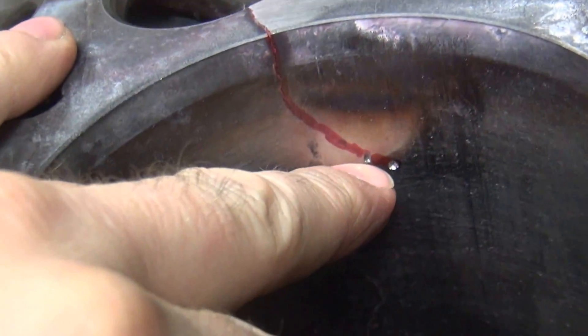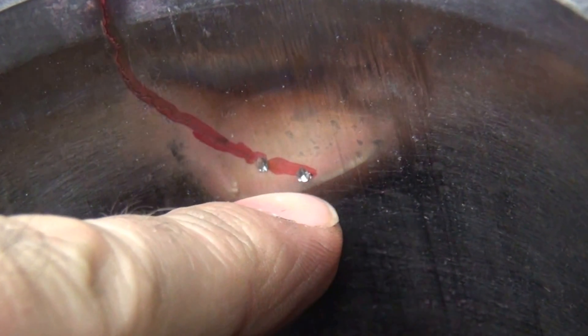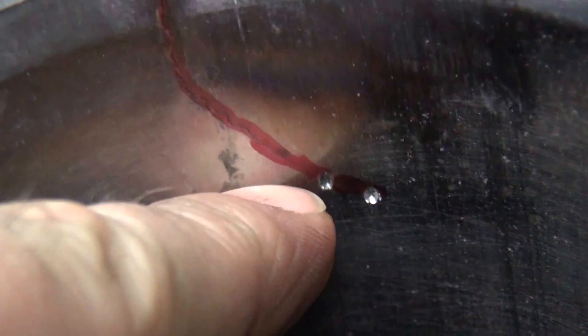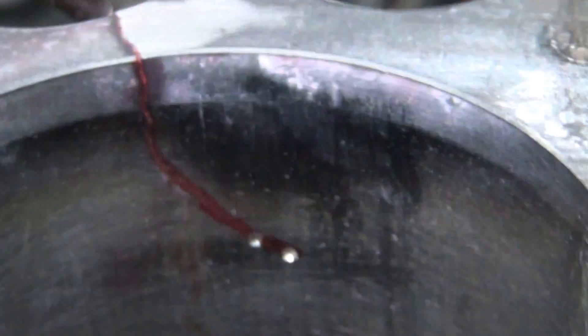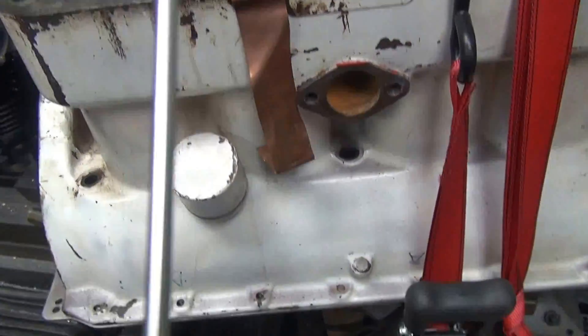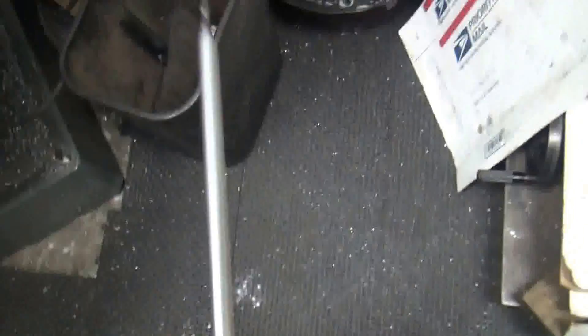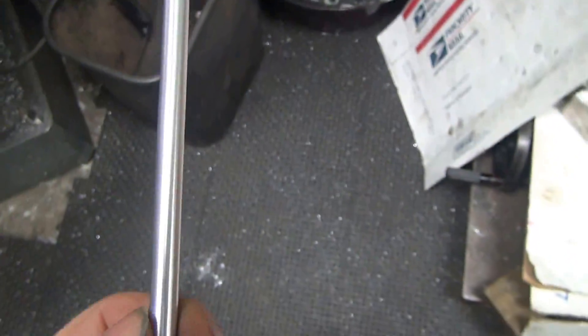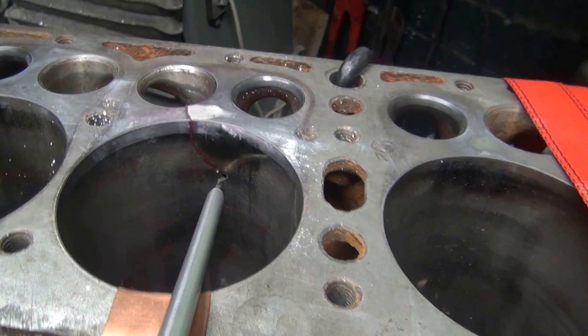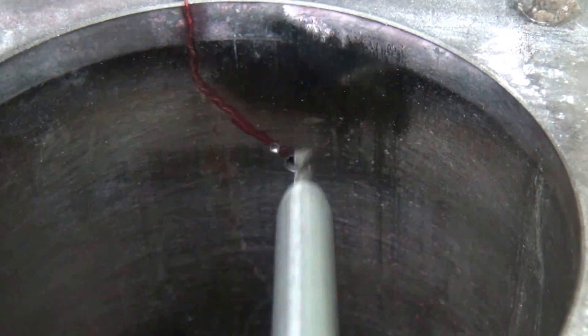I marked where the crack was and went down a little bit lower because I think I see a little bit more of a crack, but it's hard to tell. I center punched it — the punch drops a little bit lower than I want but it's close, so I'm going to drill holes here. I made up this little tool to support the drill — it's an aluminum tube about seven inches long. You support the drill and drill over here, and there's our hole — that's what that looks like.